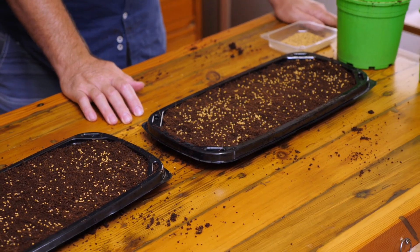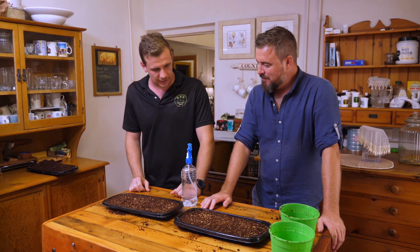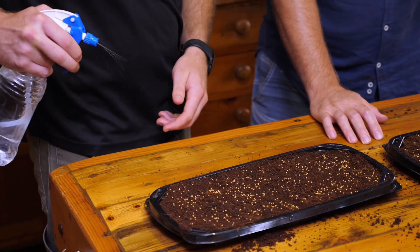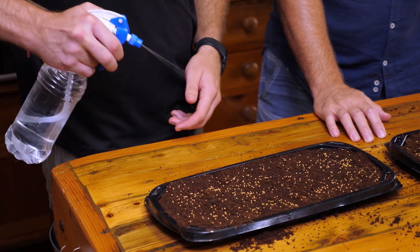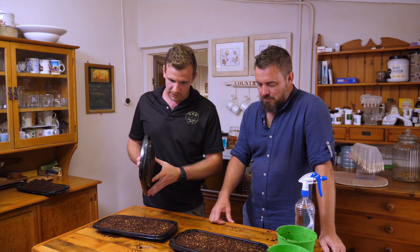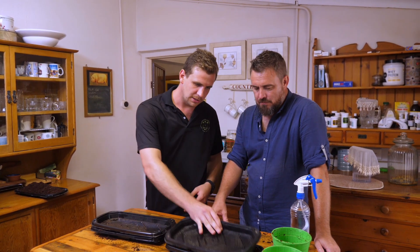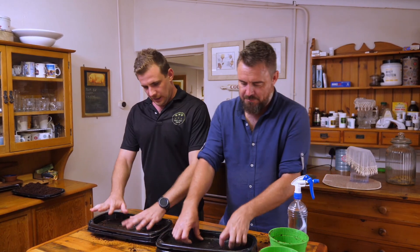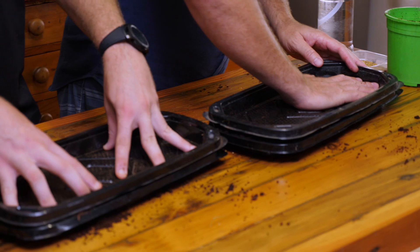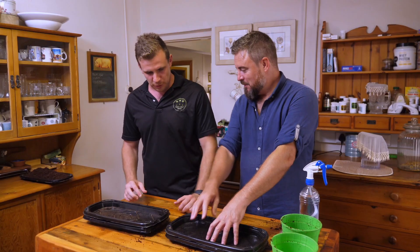The last thing is just water — tap water, preferably without chlorine, but straight from the tap should be fine. Give it a spritz and wet the surface of the seeds, trying to cover as much as you can. Then put a tray on top, push it down to press the seeds into the medium, which locks in the moisture.